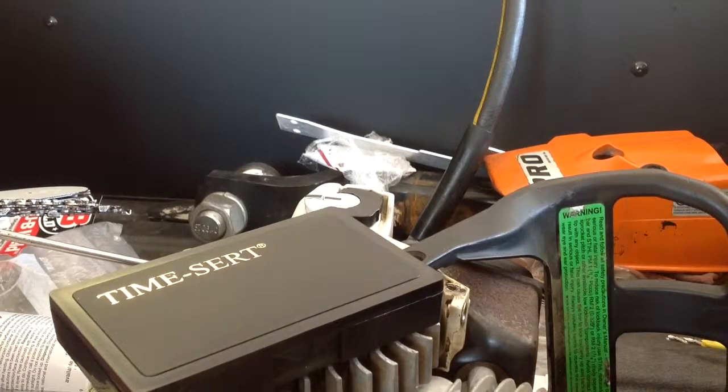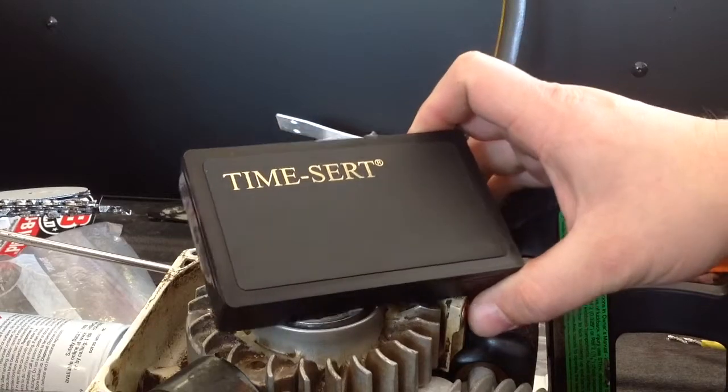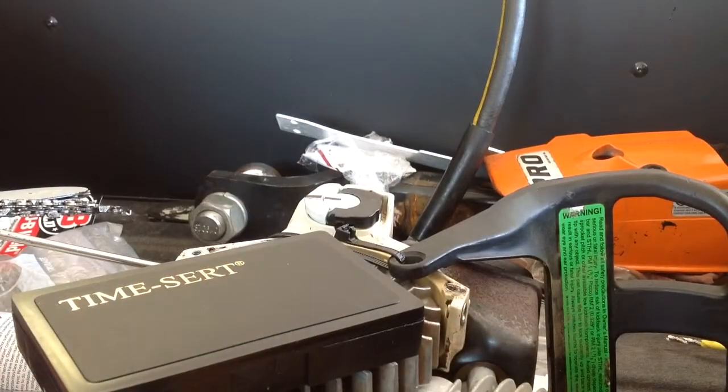We are going to be doing a thread repair on a steel MS260 chainsaw. We are going to be using the Time-Serts. I looked those up and those seem to be what we are going with today. I tried to find some good videos on YouTube but I have not found any really good ones, so I decided to make one myself. This is actually the first time I am doing this, so bear with me.